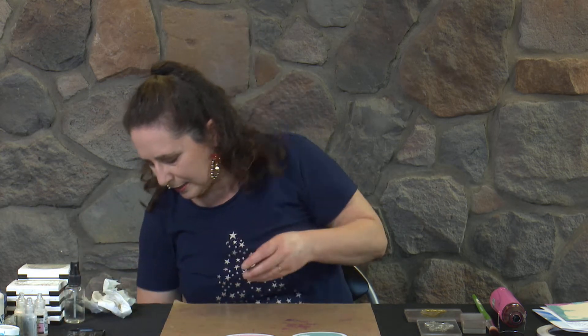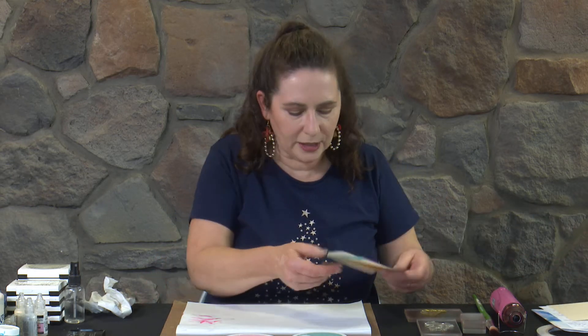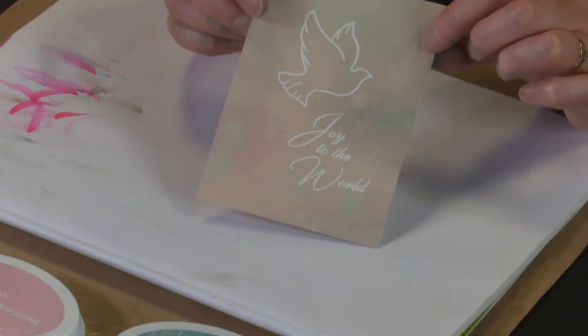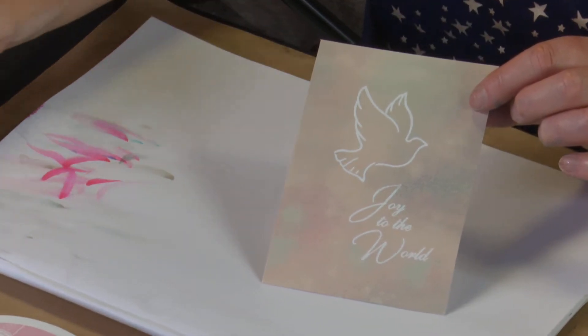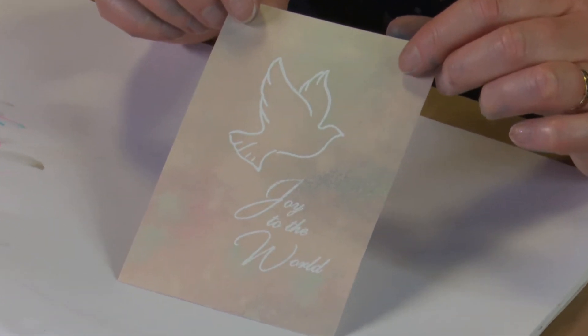Let's bring up the scratch pad. That background will take a couple of moments to dry, so I have one I've already dried and done the next stage on. The next stage was to grab our dove and Joy to the World stamps, stamp them with Versamark ink, and emboss them with white. Now we're going to create some shading around this.